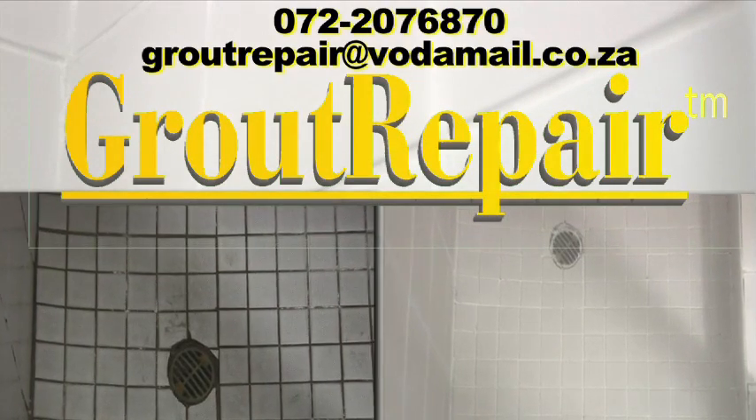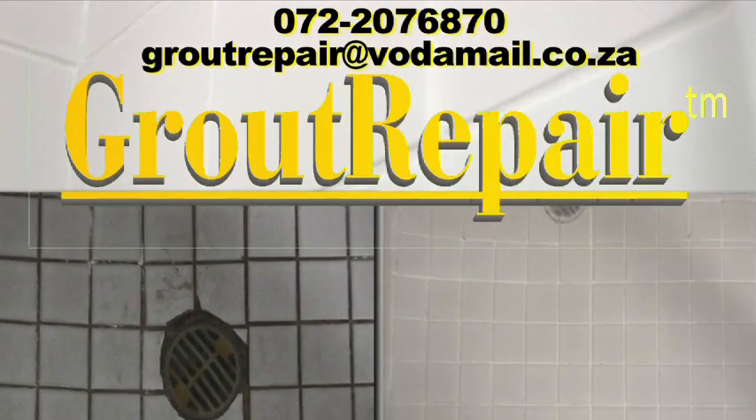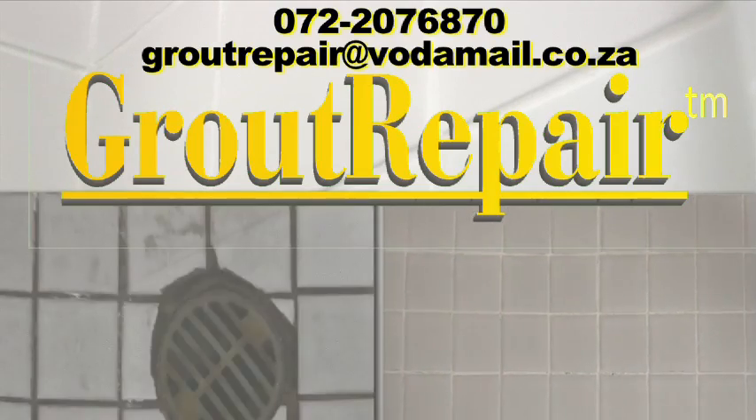Grout Repair is your only solution — why not give it a try? We'll be right back.